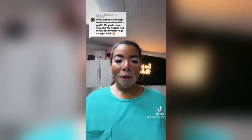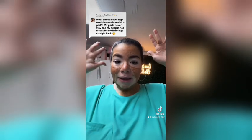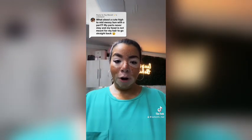Hey beautiful people. Today Taylor is wanting to know about a cute high to mid messy bun with a part. So let's get into it.